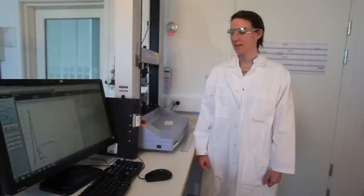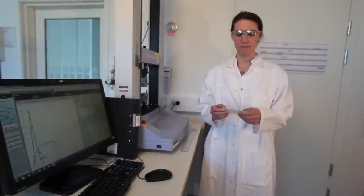Welcome to the Tensile Testing Room. Today we're going to pull apart some plastic material, which is from Contemporary Artworks.